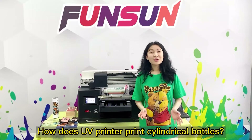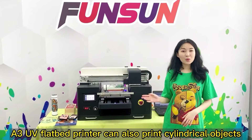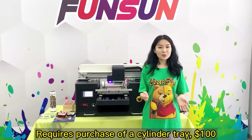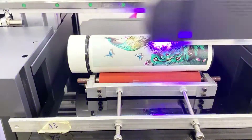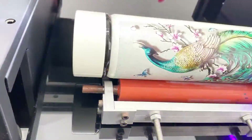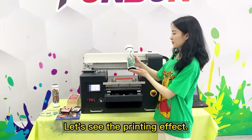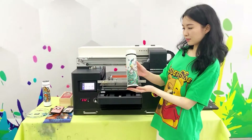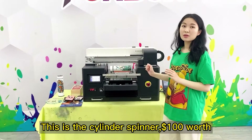Question: How does a UV Printer print cylindrical bottles? An A3 UV Flatbed Printer can also print cylindrical objects. This requires purchasing a cylinder tray for $100. Let's see the printing effect — this is the cylinder spinner, $100 worth.